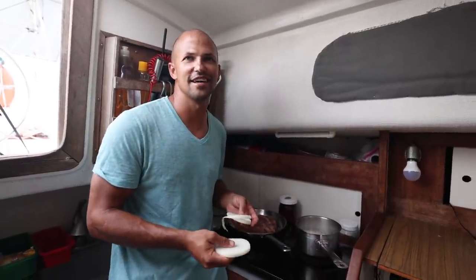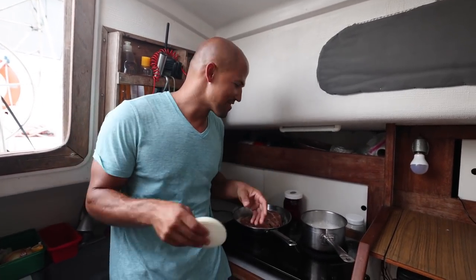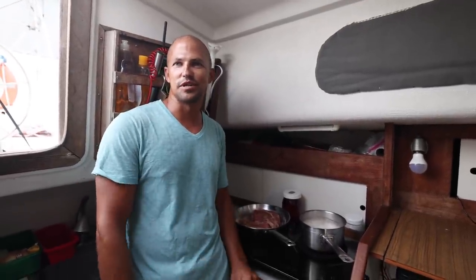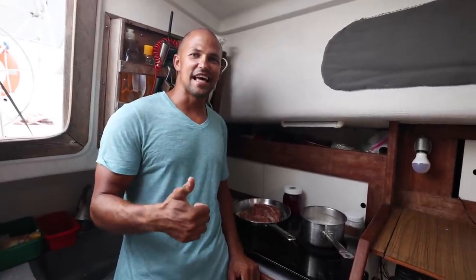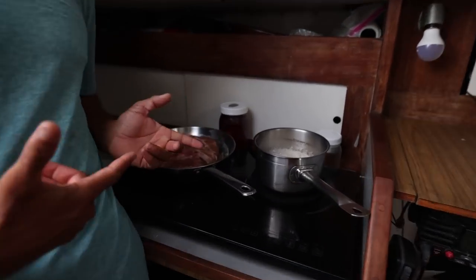I feel so much better now that we have all these sails — we can literally fly, we can sail in anything! And having this new anchor chain, we're set. We're pretty much ready for Bonaire. We just have to get down there. We've got a lot of fun stuff coming up here in Saint Croix, so be sure to subscribe so you can check it out and hit that like button if you liked this video — also let us know if you want any of the recipes!